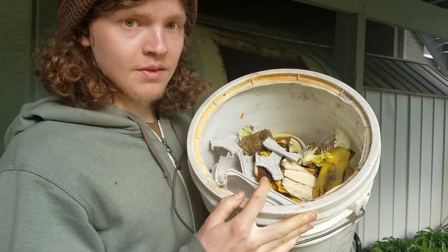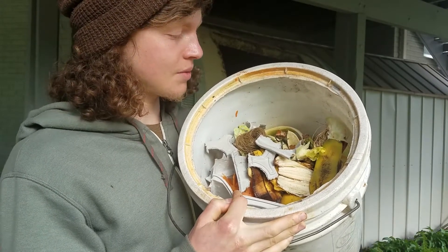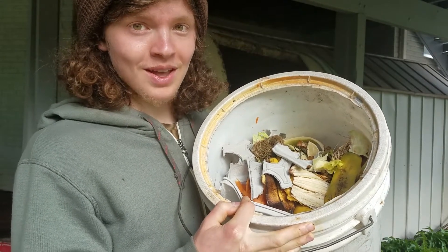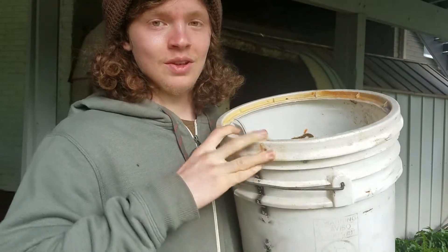Really to balance all these greens I'm going to need browns, and the suggested ratio is to have three times as many browns, or your carbon source, as you have greens. So in this video I'm going to show you a really awesome source of browns that you can get just from the forest.